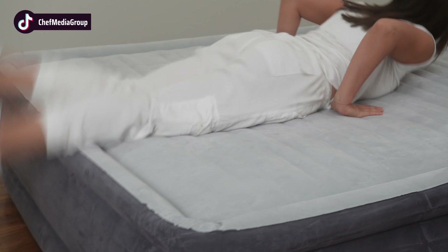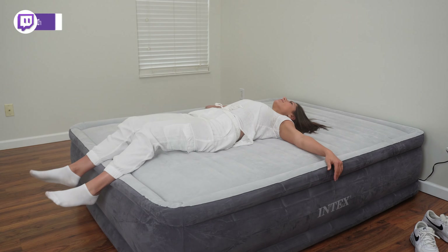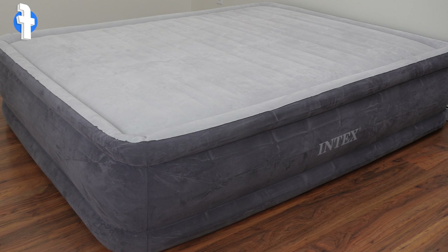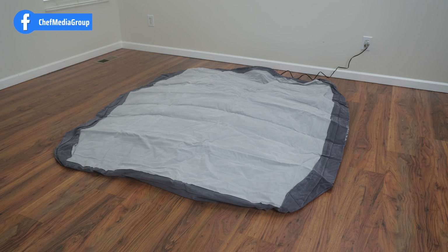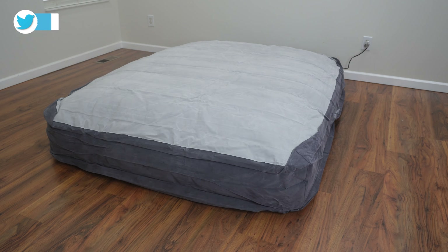Next, we have the Intex Comfort DuraBeam Air Bed. This queen-size Intex bed has an 18-inch height, facilitating easy entry and exit off the floor. You can also choose from three different height options — 13, 18, and 22 inches — and enjoy the convenience of the internal electric pump for swift inflation and deflation.